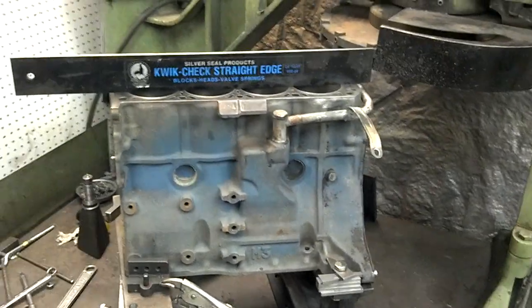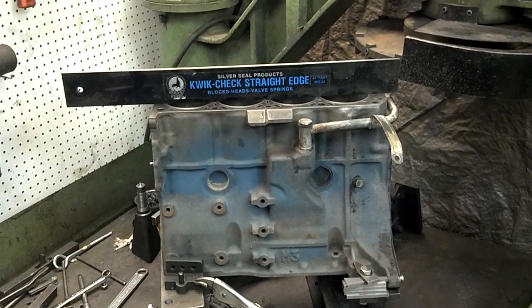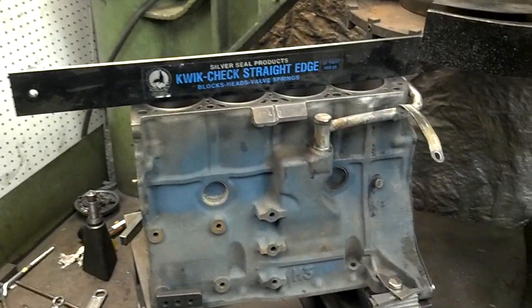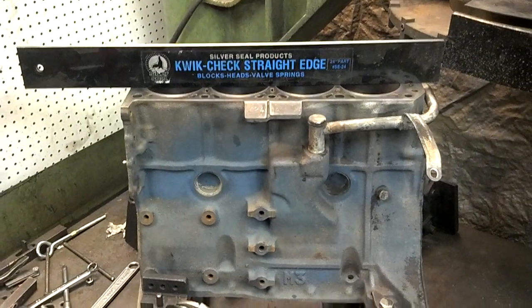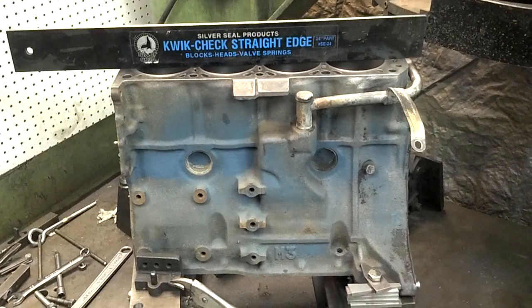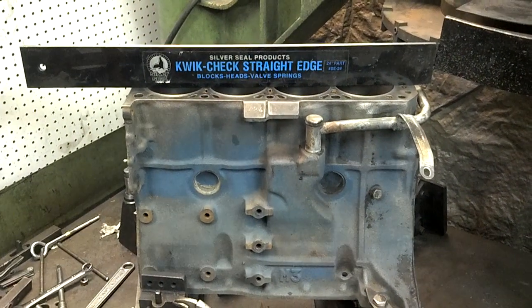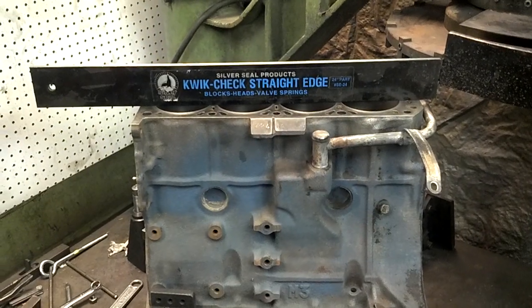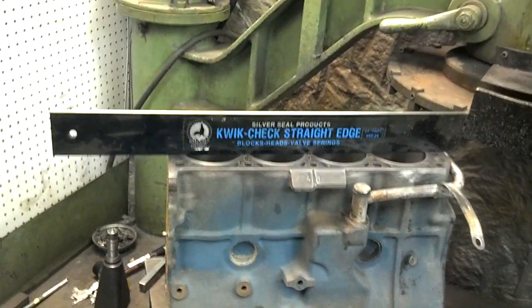Today I've got a little Nissan four-cylinder for you four-cylinder buffs, but a couple things on this I thought were of note. The customer overheated the engine and cracked the cylinder head. It got pretty hot.